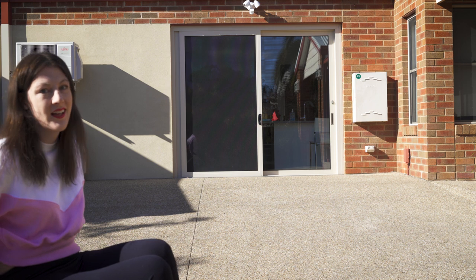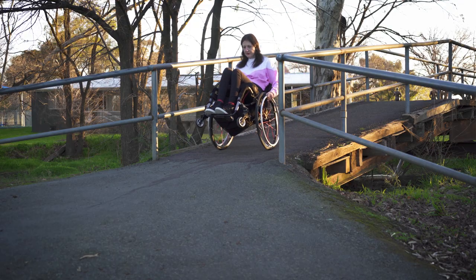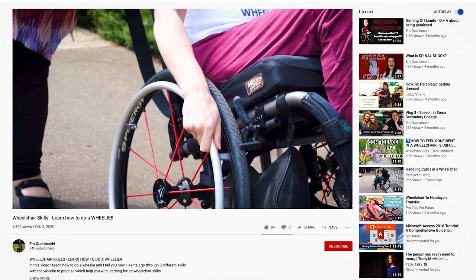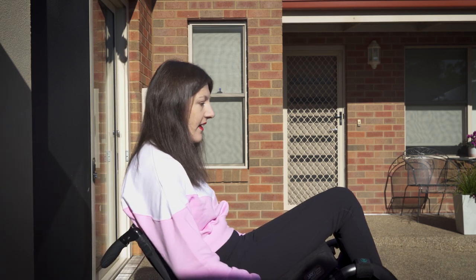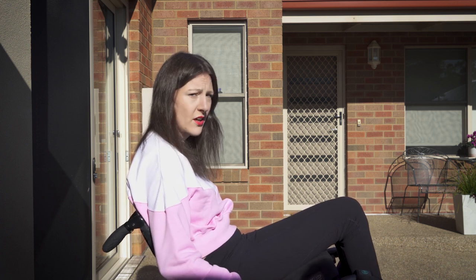Another way of getting down — and this is my favourite way, my preferred way of going down slopes — is the wheelie. What you need to do for the wheelie is have your anti-tip bars off. On a steeper slope, the wheelie makes it even easier because it keeps your body and torso leaning backwards, so you are not at any risk of falling forward. I have a video on how to do a wheelie and practice it, which I will link in the description.